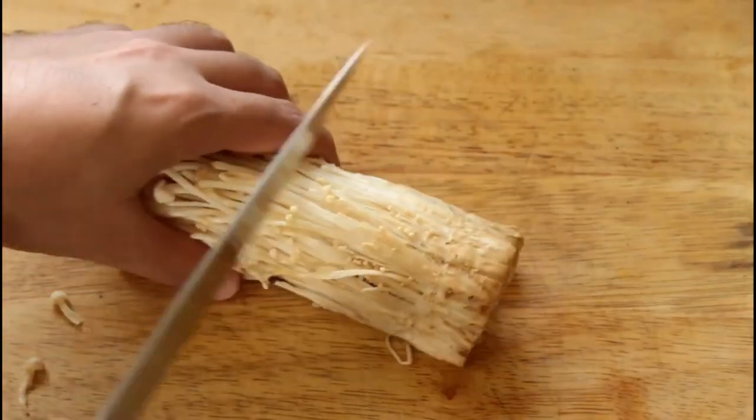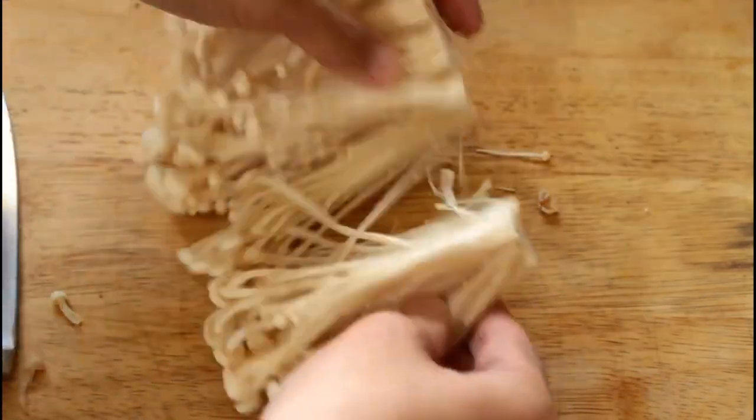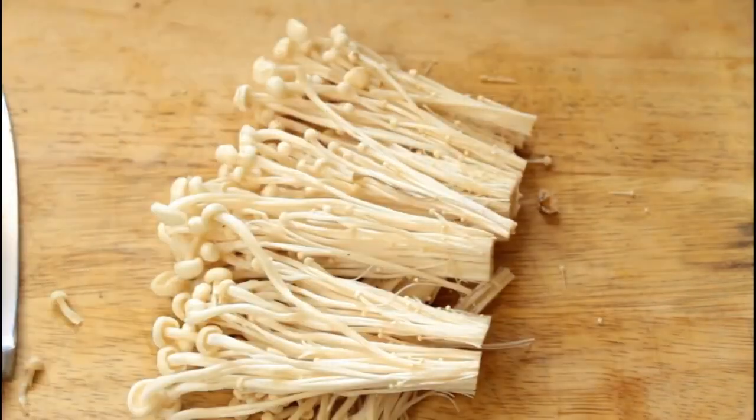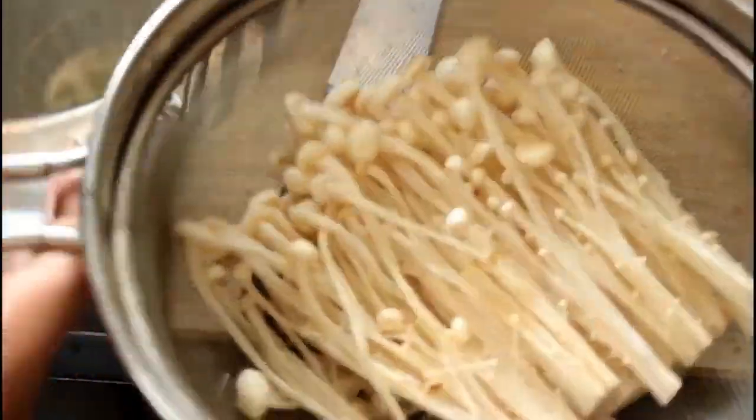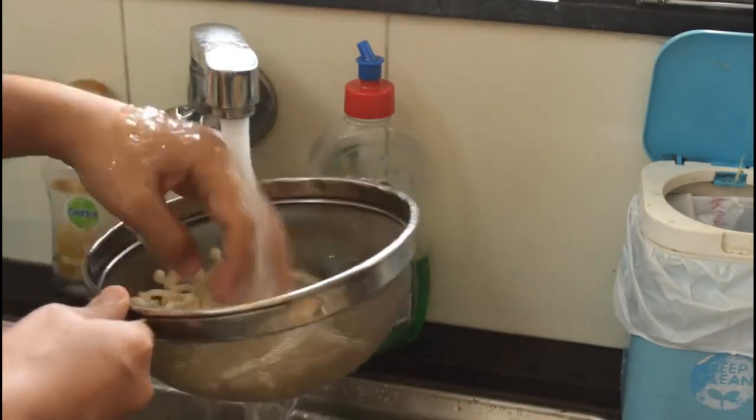Now prep the mushrooms. For enoki mushrooms, just cut off the end part and separate them, then give them a quick rinse under the tap in a colander so the water can drain out. Mushrooms are ready.